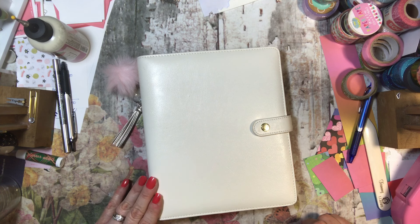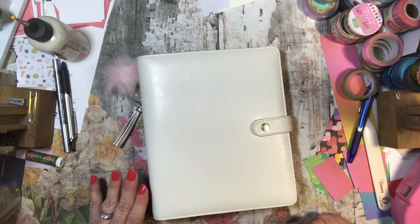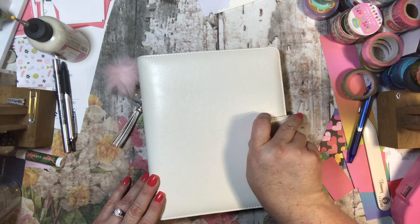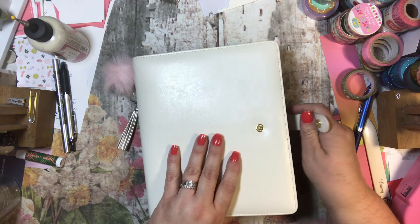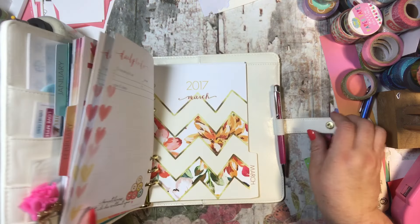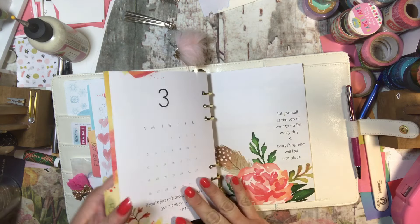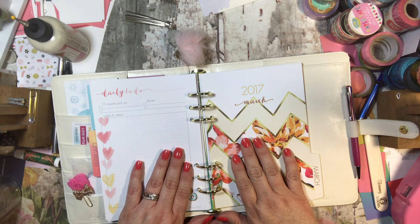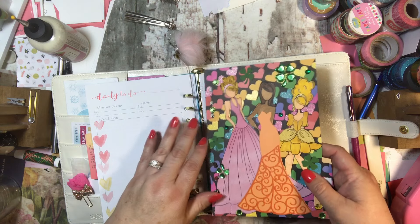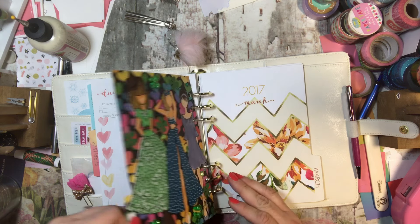This month is March, so the theme was St. Patrick's Day and the prompt was four-leaf clovers. I wasn't sure what to do, but because I am also a planner girl, I was excited when this idea came to me from a friend. I have this planner I use mostly for to-do lists — and here's the March page. It's pretty, but wouldn't it be better if it looked like this?